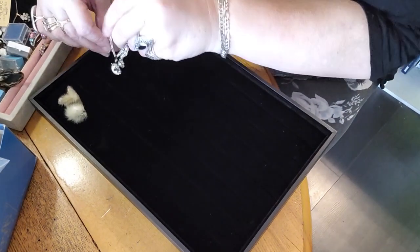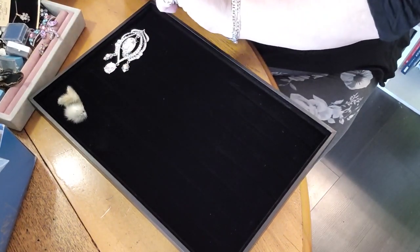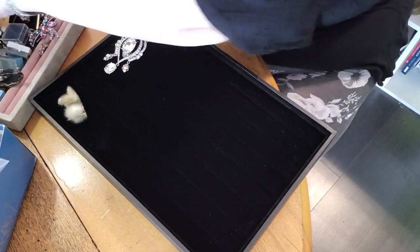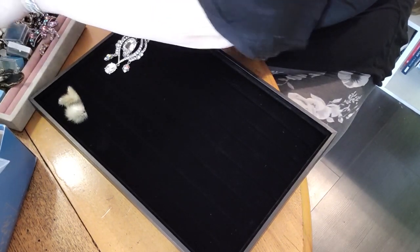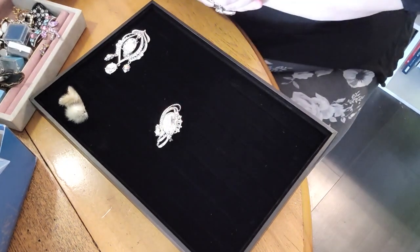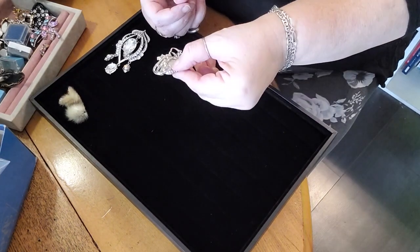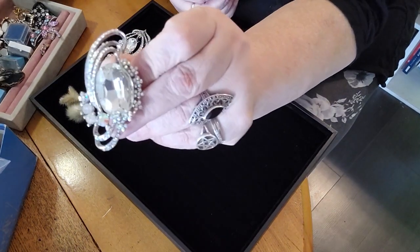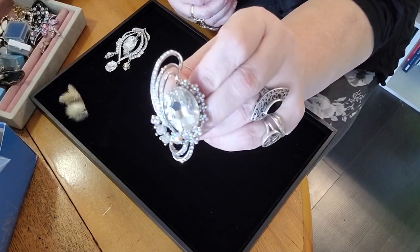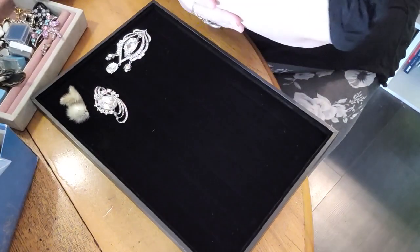Yes, this is all costume jewelry — I think I have a couple pieces in here that might not be costume jewelry. Old vintage costume jewelry is some of the most incredible stuff. Here's yet another piece — take a look at that one. This one is a brooch only, doesn't have the place for a pendant, but if you look at it, it sparkles like nobody's business. I'm just a crow — I love all this beautiful sparkly stuff.